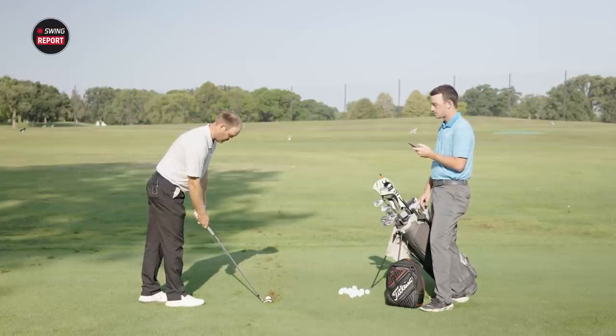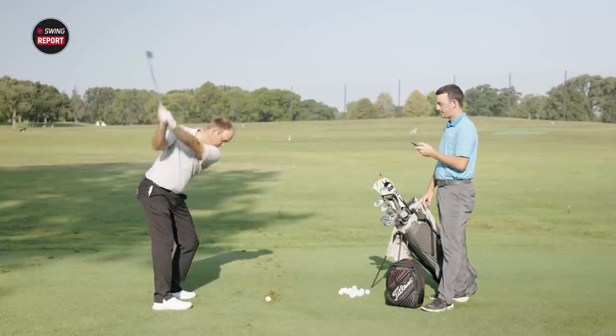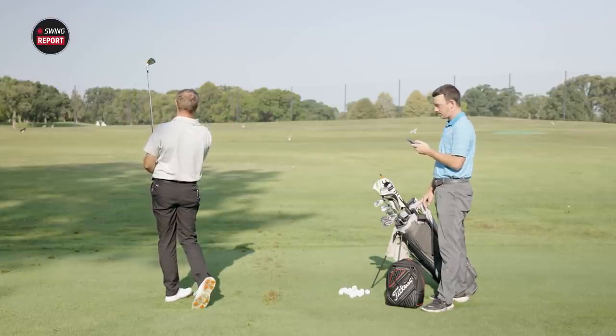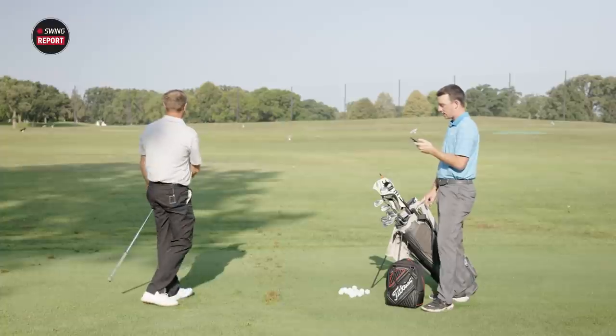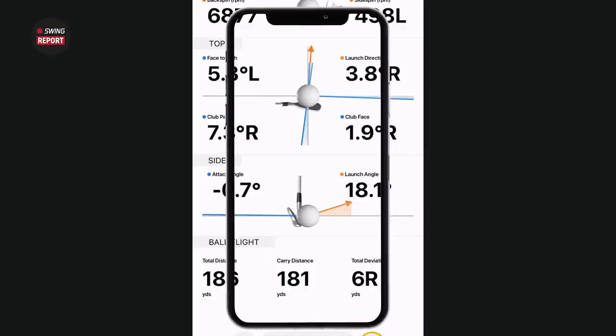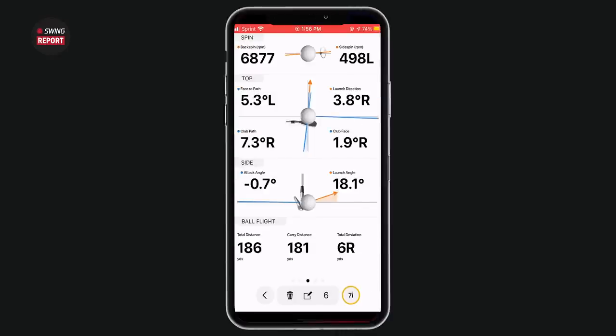On the third seven iron, Thomas flushed it: 181 carry, 186 total. That's really accurate — he said it would be close to 180 and it was 181. Launch angle was 18.1 degrees and spin was 6,877. The club path and face angle data is interesting too.